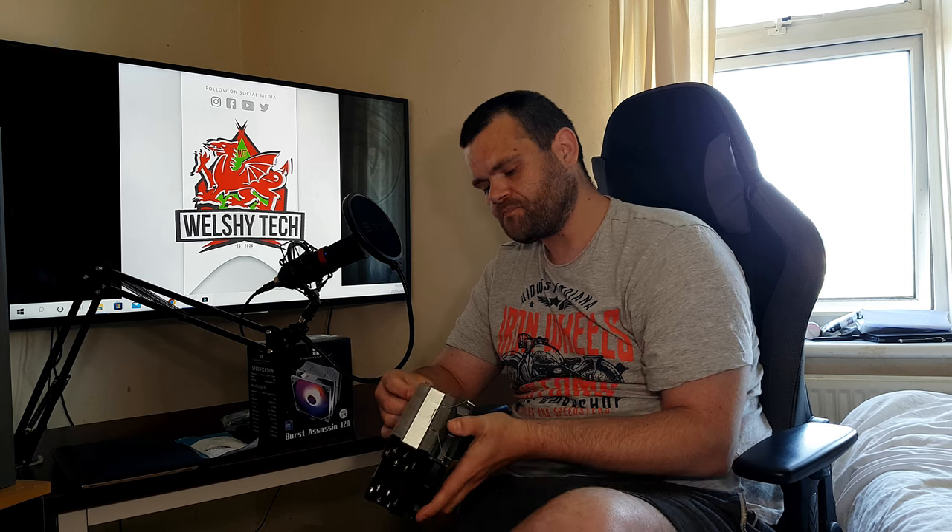The PLS Assassin is currently on sale at £50, and its performance is right up there with the Dark Rock Pro 4 from be quiet!. The Burst Assassin's mounting mechanism is similar to what Noctua does — it's a good mechanism, but be careful when pulling it off the CPU.